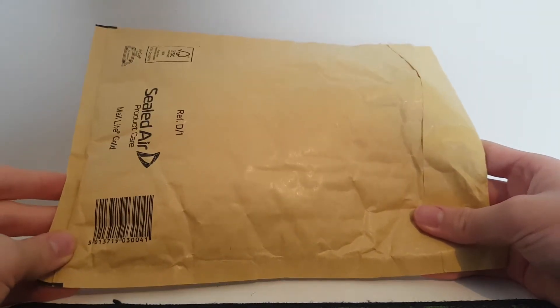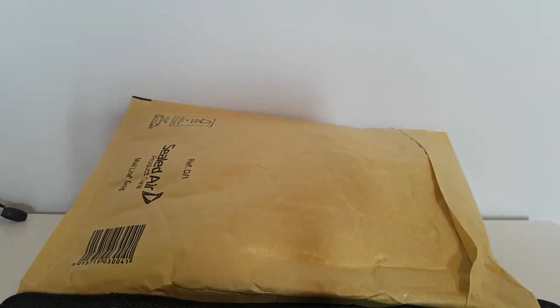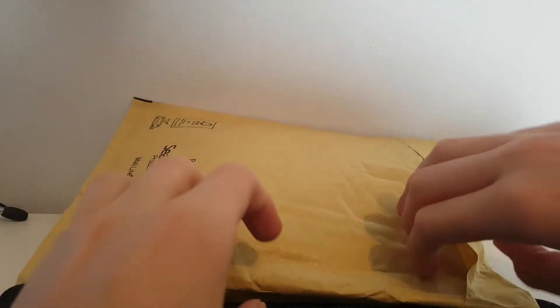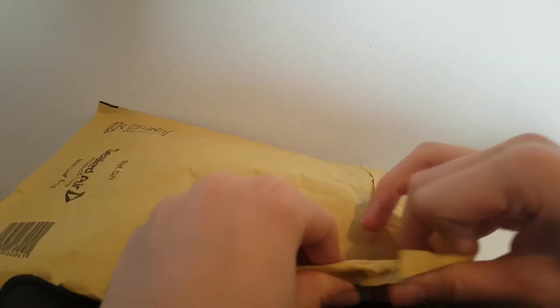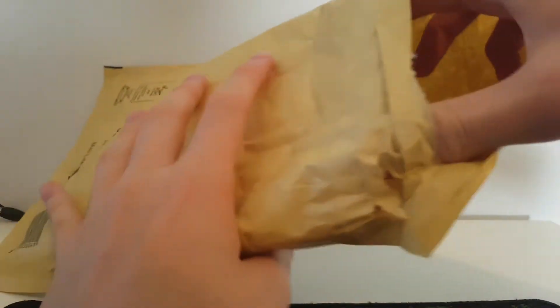In the last unboxing video we got a baller from TSM, which is a really cool baller. I did regret it at first just because I didn't really need it, but you know, whatever. I almost sold it but I guess I'll keep it for now — use it for one show at least.